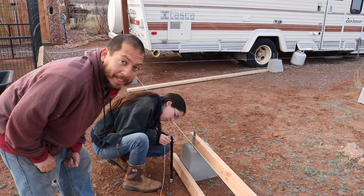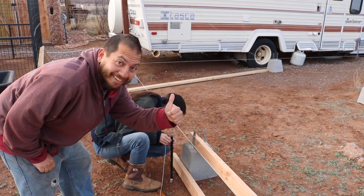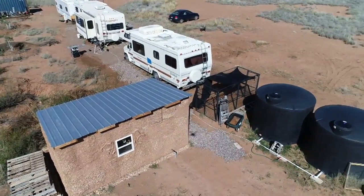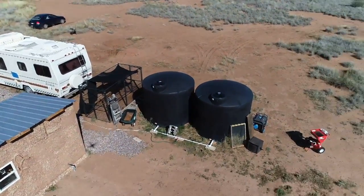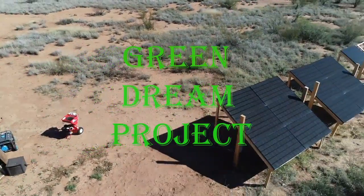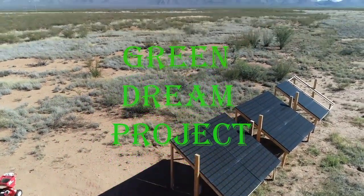Remember, teamwork makes the green dream work. How's it going everyone, you're watching the Green Dream Project. Jim here, and today I am about to start to raise the roof.